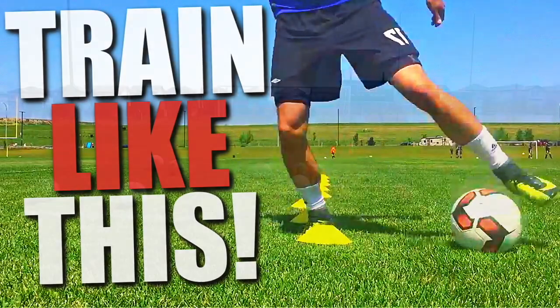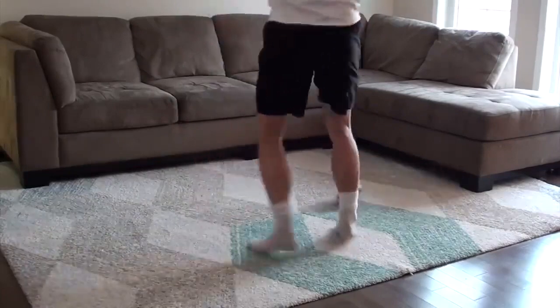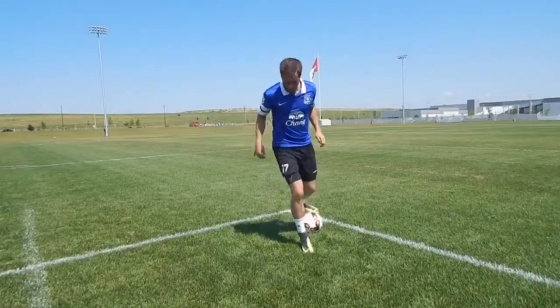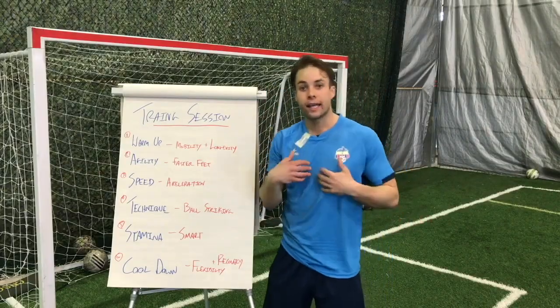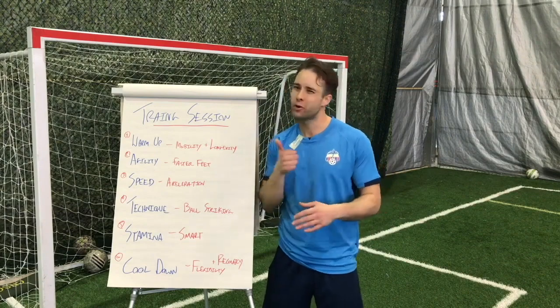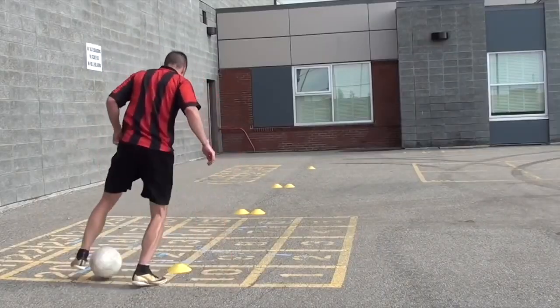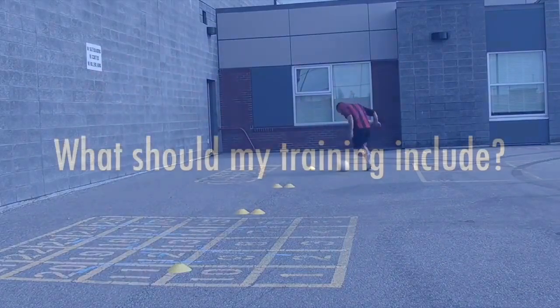This is the ultimate soccer training guide — how to train for soccer by yourself. In this video, I'll show you how to train at home, how to develop all of your technical skills, your physical fitness, and your mental toughness. How to plan your own individual training sessions for the best results, and tons of soccer training drills you can do by yourself to improve your ball control, dribbling, shooting, passing technique, and much more.